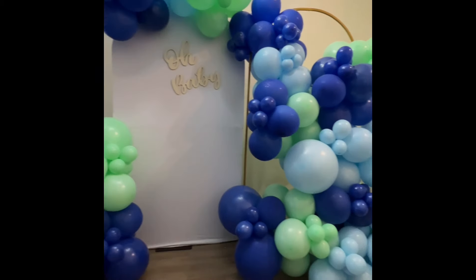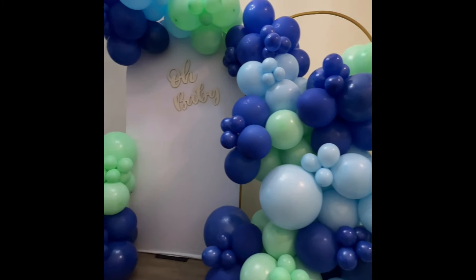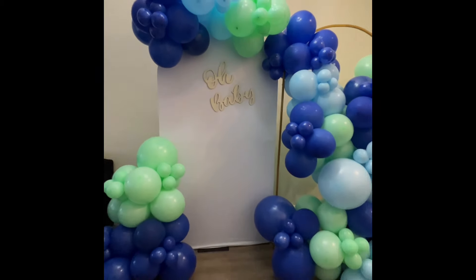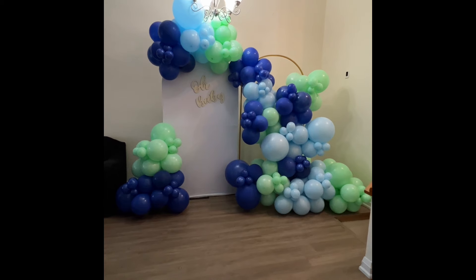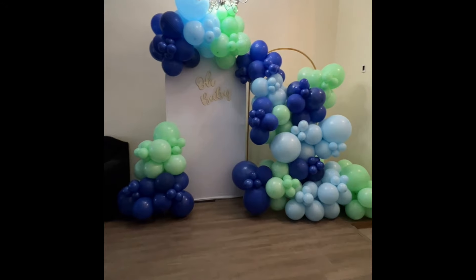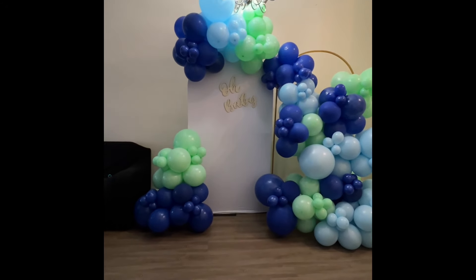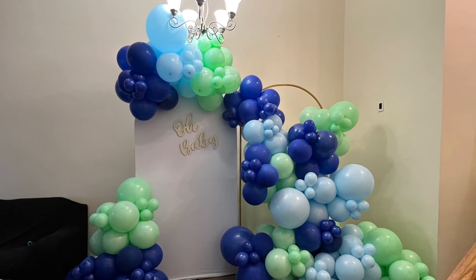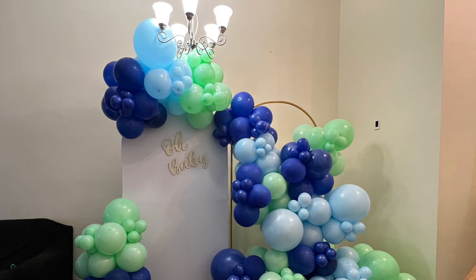Let me know how you feel — are you digging it? Do you like it? Let me know in the comments how you feel about this setup. Did you learn anything? Is there something I could have done better? Thank you so much for watching. I look forward to creating the next one for you guys, and please don't forget to like, comment, and subscribe. See you in the next one!